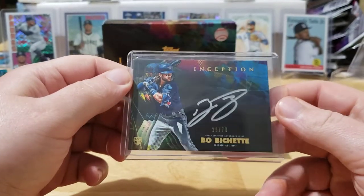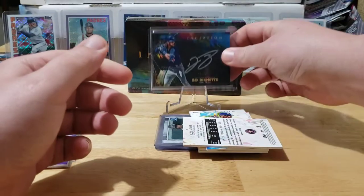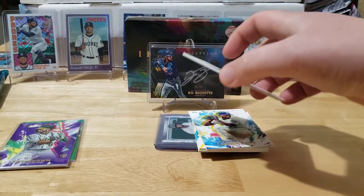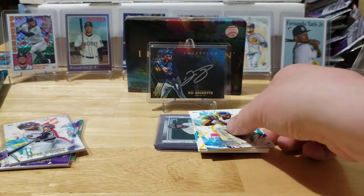And there he is — look at that hit! Man, Poppy, I've got to have you start picking my boxes. You've got the magic touch when it comes to picking boxes. That's awesome, congrats buddy on that hit!